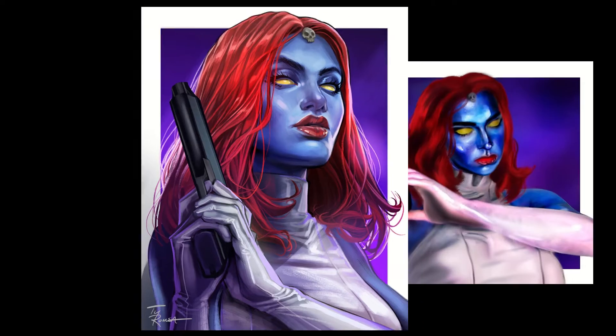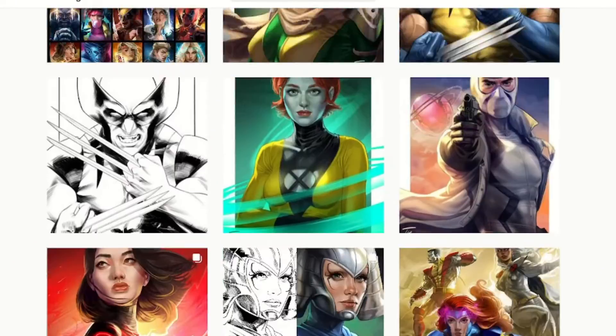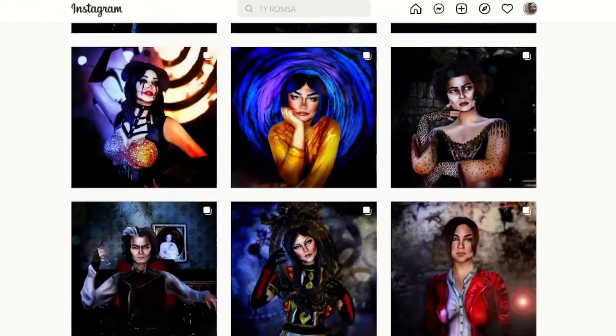Hey babes! This makeup was inspired by Tyrone's art — it's actually a recreation of it. His art consists of a whole bunch of Martha characters and they're absolutely amazing, you should definitely check them out. I'm not 100% on the way it turned out; I love the makeup but the editing doesn't sit right with me. Anyway, tutorial time!